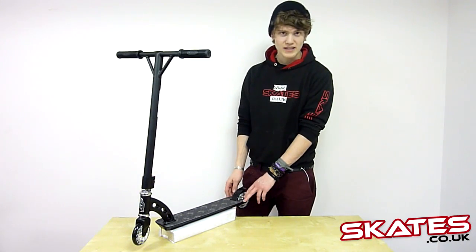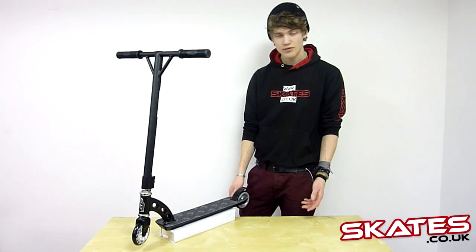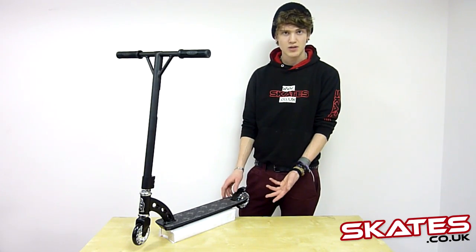The deck is a one-piece deck, which makes it a bit stronger. It's non-foldable, but it's suitable for extreme use.